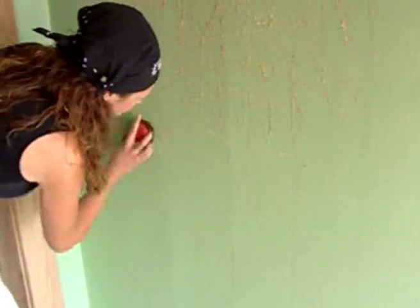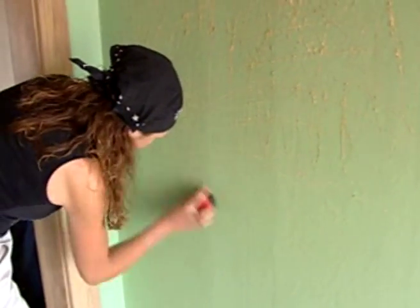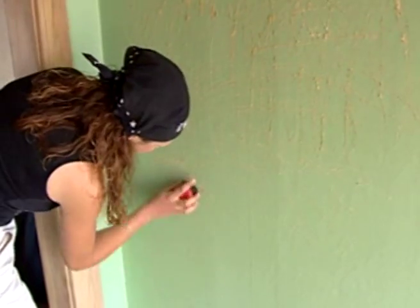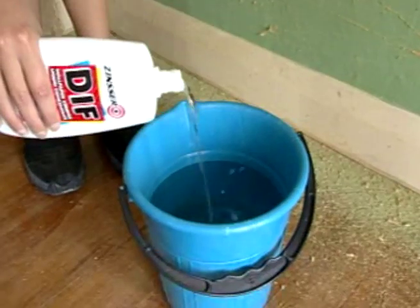If you're redecorating an old home and the walls are already covered with layers of old wallpaper, you'll need to strip it so you can start with a nice smooth surface. This Zinsser wallpaper tool scores the surface, so either steam or a mixture of DIF wallpaper stripper can penetrate the layers and rapidly dissolve the old paste.